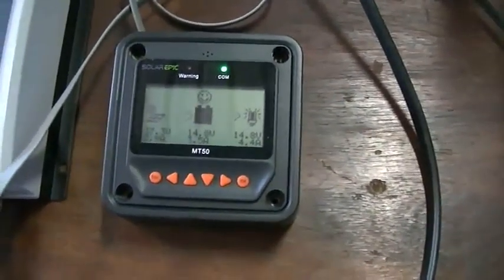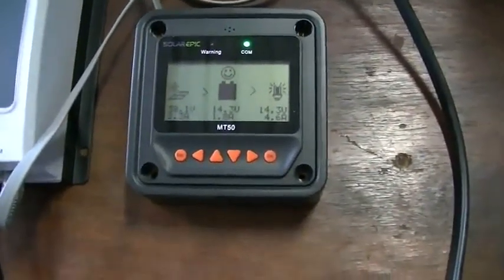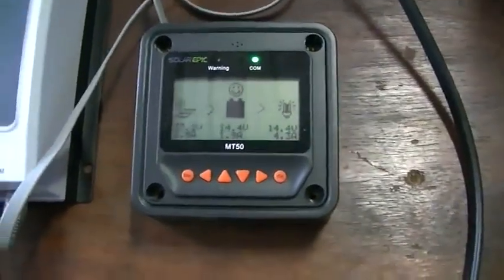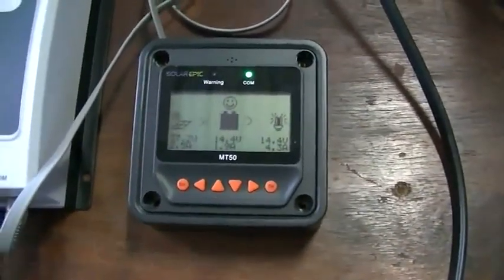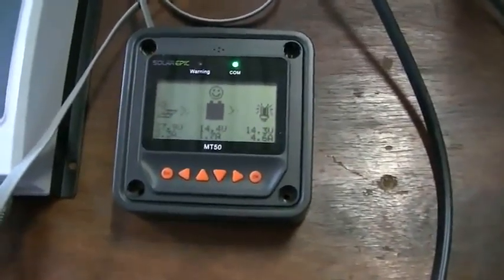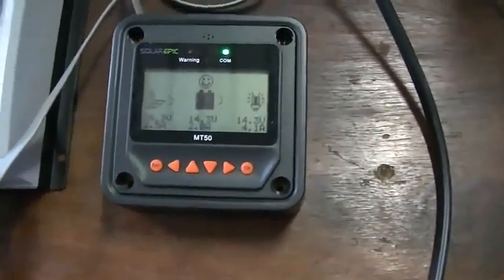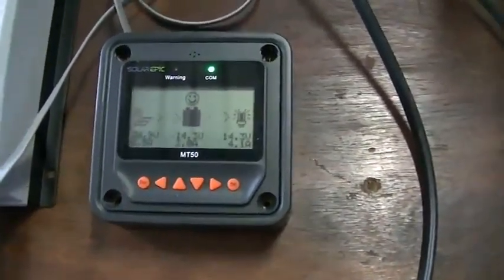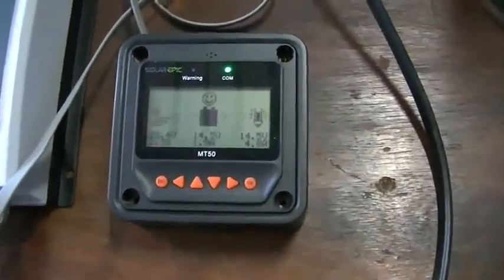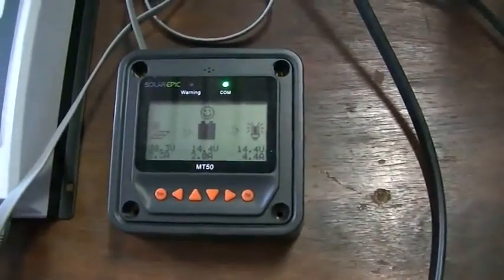We'll be able to say with quite some accuracy what size solar panel you need to run this fridge 24 hours a day in overcast conditions. Rather than make a long video, I'll come back in three hours to check the power consumption figures, see if we're in front or behind, and then let it continue for the remaining 21 hours.